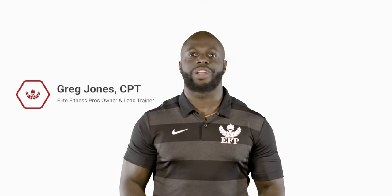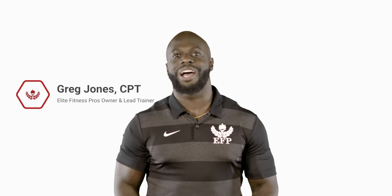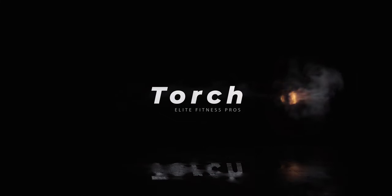What's going on fitness family? I'm Greg Jones, owner and lead personal trainer at Elite Fitness Pros, and I want to welcome you guys to Torch. Torch is an eight-week high-intensity workout series that's designed to burn fat and get you in the best shape of your life.